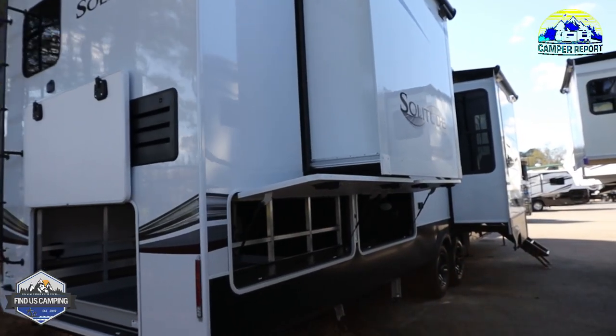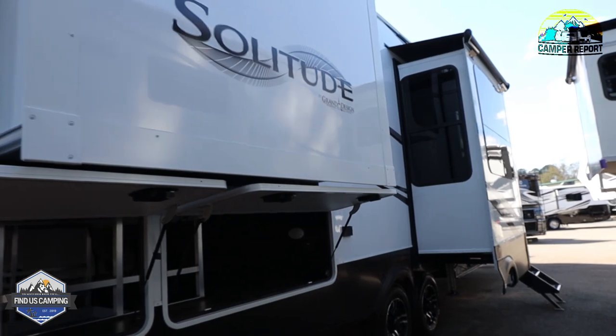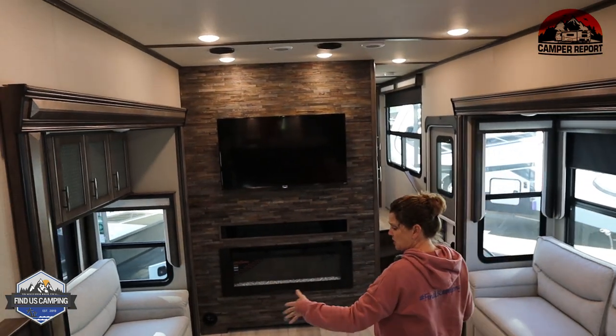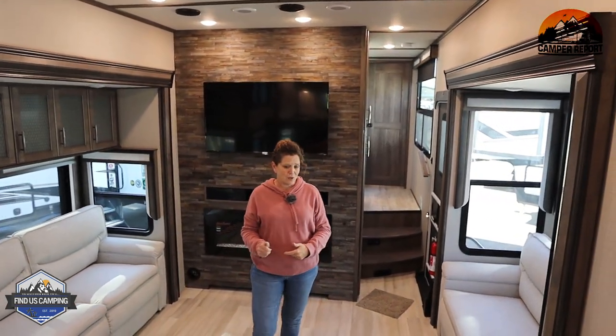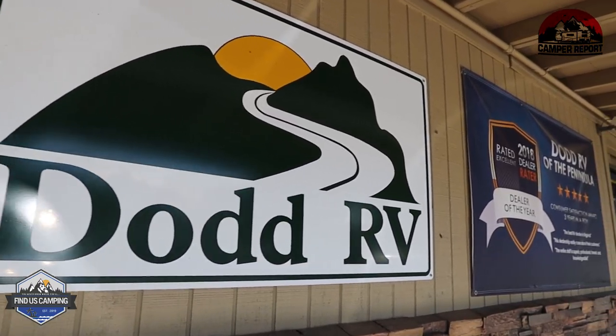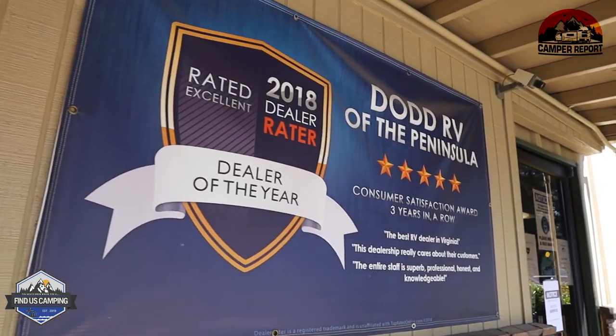So this is not a toy hauler. However, you could haul toys as long as they weren't as big as a golf cart or full-size motorcycle. You have all this living area, and although it's not a bunk room, you still have room to bring people with you and tons of storage room for kayaks, bikes, and whatever toys you're trying to haul — on top of all the cabinet space in this huge fifth wheel. We hope you've enjoyed this tour of the Solitude ST390RK on behalf of camperreport.com. One more time, thank you to Dodd RV in Yorktown, Virginia for letting us use their unit. Until the next time you find us camping — safe travels, y'all.